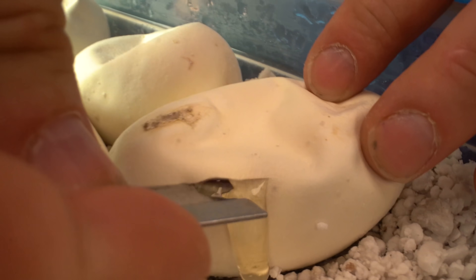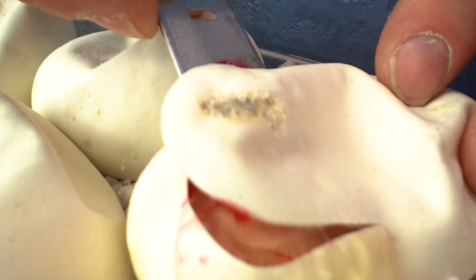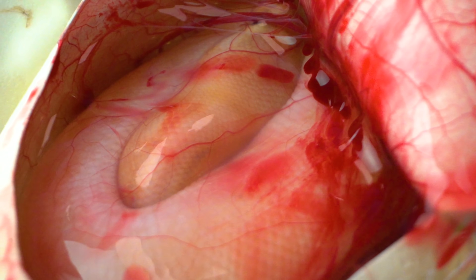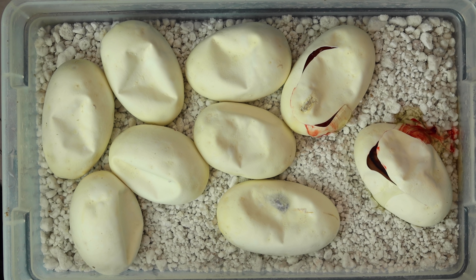Egg number two. Some clutches there's going to be lots of surprises and some clutches, not so much. This one, at least we know there's going to be G stripes — but right off the rip we've got a banana G stripe in here. It looks so pretty. Banana, with a really tiny stripe on it. Now it could be a pastel banana G stripe — don't really know until they hatch out and go through a shed. But definitely a banana G stripe, possibly a pastel banana G stripe.